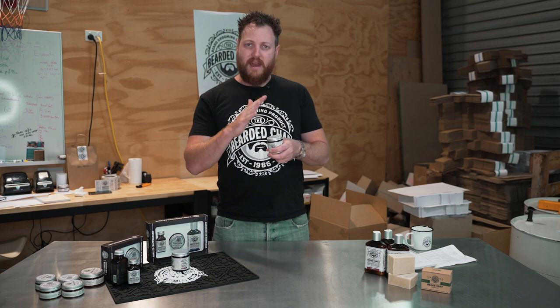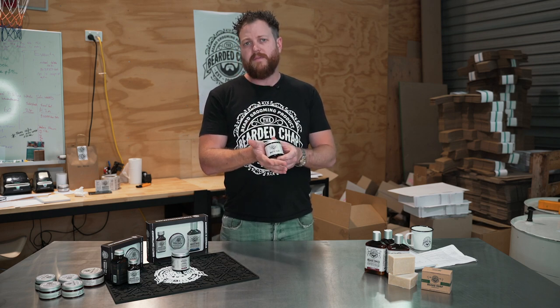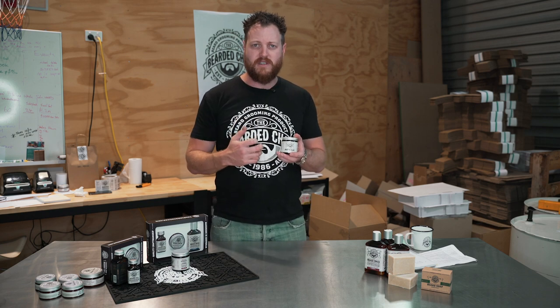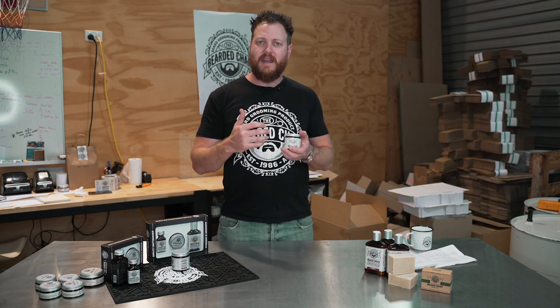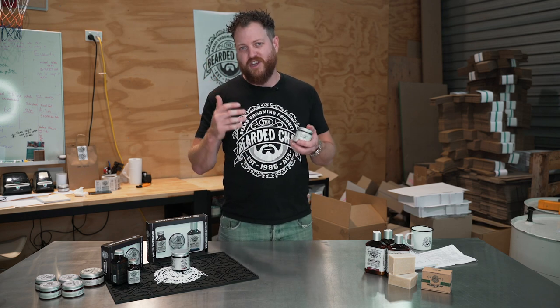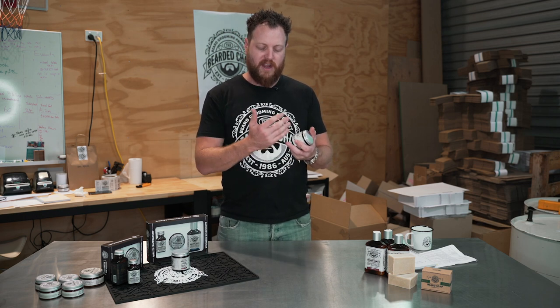We also have Manuka honey powder, which locks in moisture, adds antibacterial qualities, and is super high in vitamin E. This product also has an extra powder: pomegranate powder, which is also very high in vitamin E — great for your skin and hair. It also acts as a natural preservative, but it's a preservative that actually adds benefits to you — it's not just there to preserve.